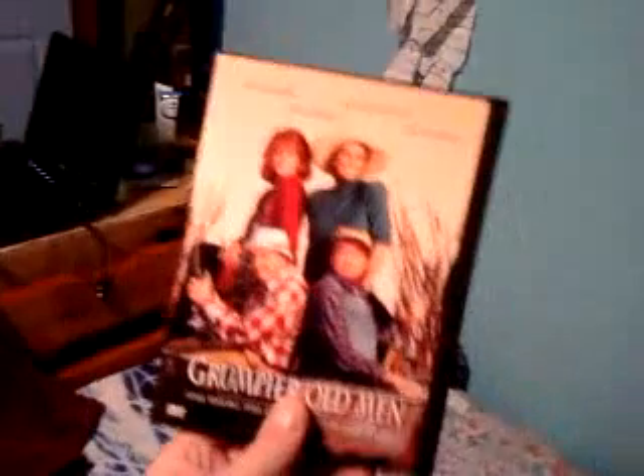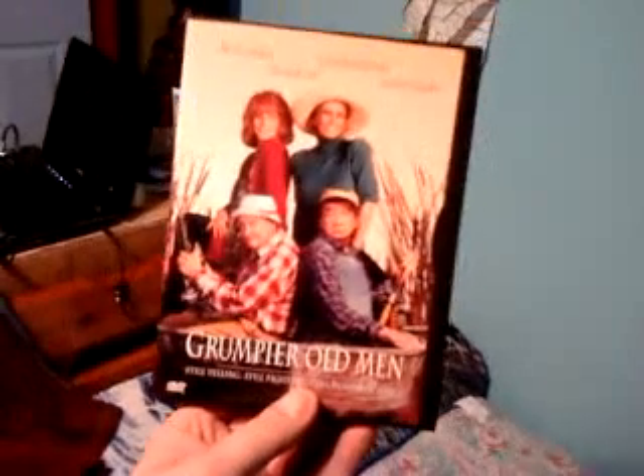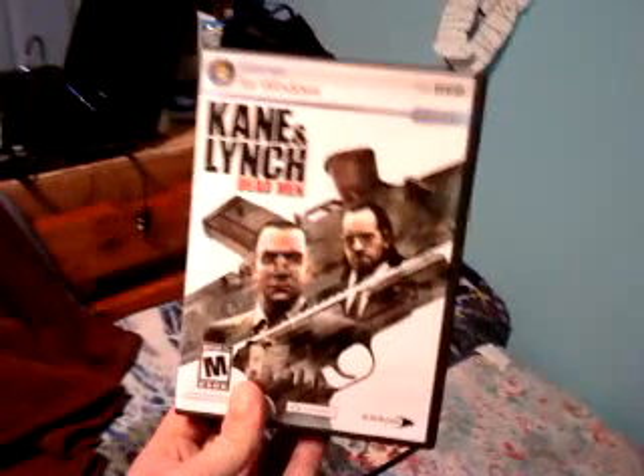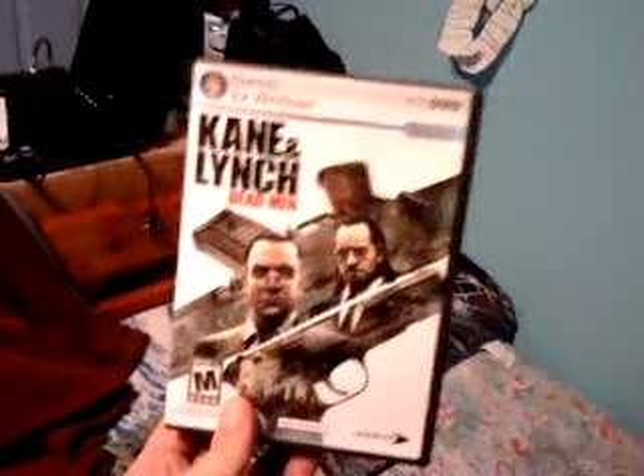I did buy myself a couple little presents. I was at the local bargain store and one of my little guilty pleasures is the Grumpy Old Men series. I love these — just the way Matthau and Lemmon play off each other. Never seen this one, thought I'd pick it up. I downloaded all the other Marvel animated ones I wanted to see. This was like eight bucks, and those videos were two for ten, so I didn't spend much on myself.